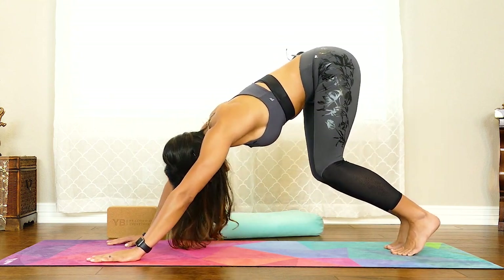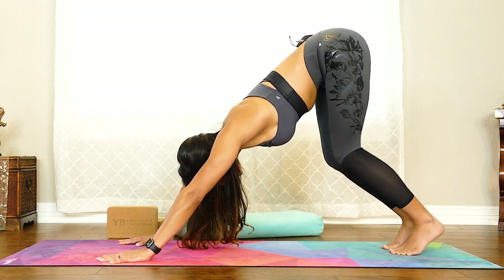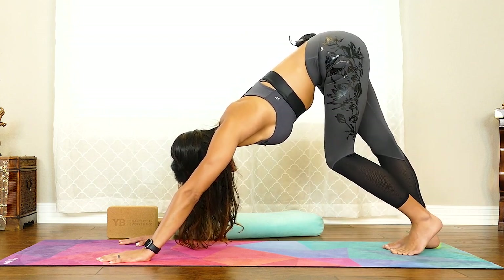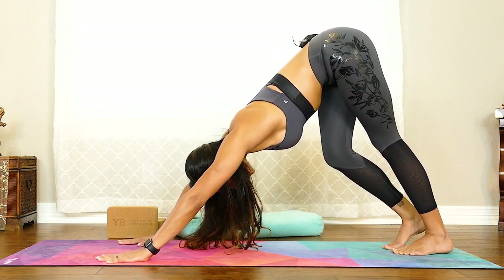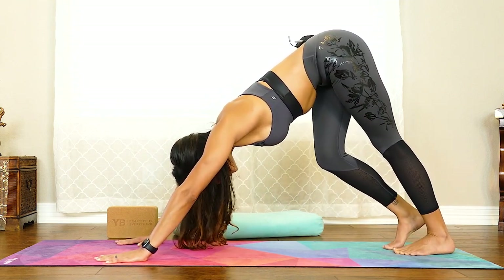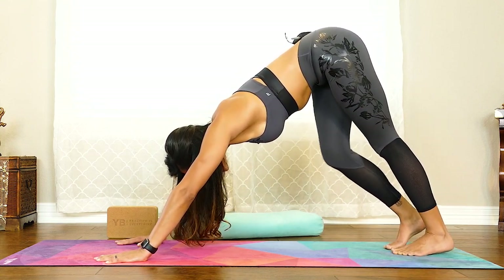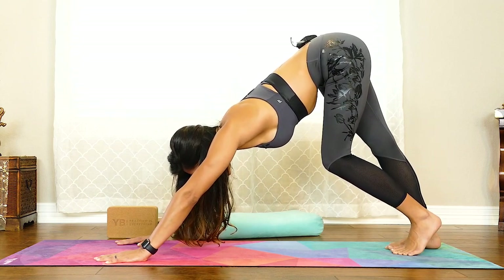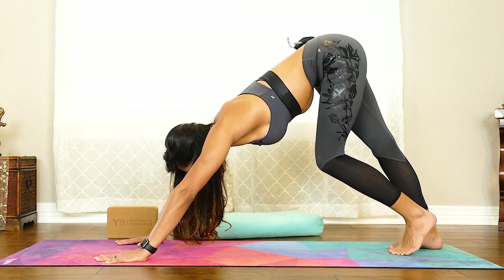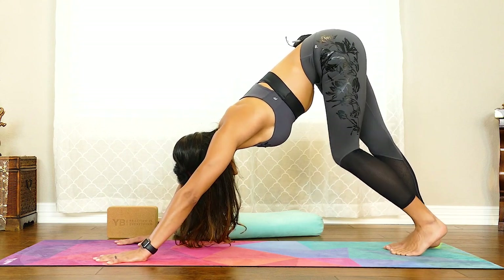Keep those knees nice and deeply bent starting off. Then maybe even straightening one leg and then the other. Push your heel down one at a time towards the ground. Continue drawing your chest towards your thighs and breathing. You may not even be able to be here for very long, and that's okay. Your body may just be getting used to this sensation. Little doses — small little doses — gradually increasing as we progress through our practice over time.